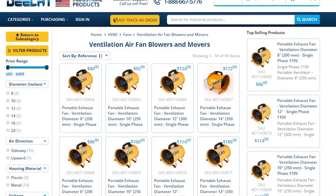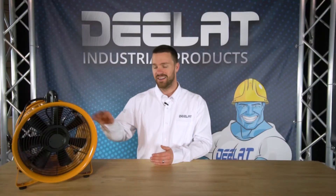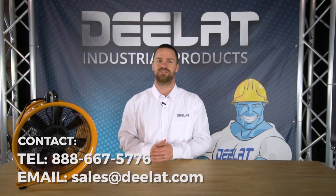DLAT offers portable exhaust fans in several diameter sizes and voltage capacities, and each model has a 1 year warranty. If you have any questions about any of our portable exhaust fans, please give us a call.